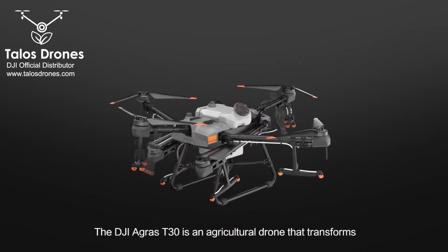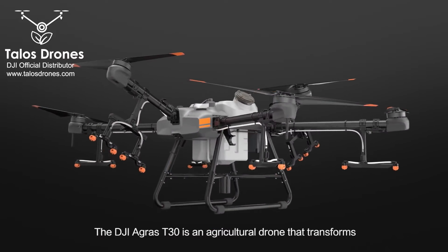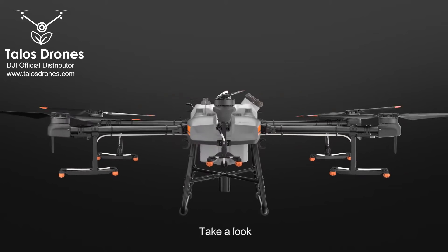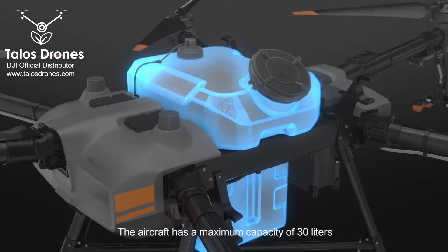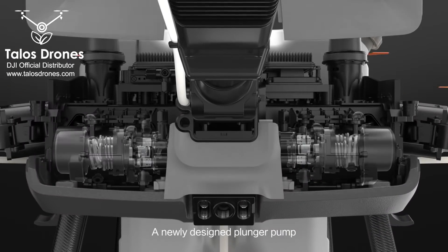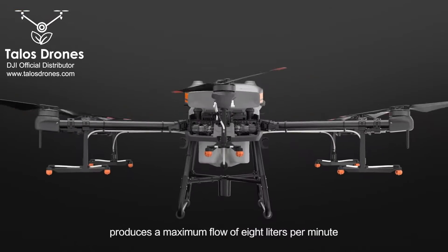The DJI Agras T30 is an agricultural drone that transforms. The aircraft has a maximum capacity of 30 litres. A newly designed plunger pump produces a maximum flow of 8 litres per minute.